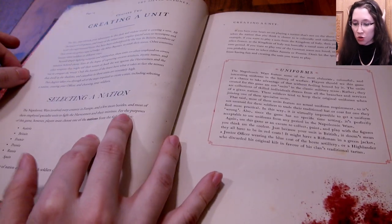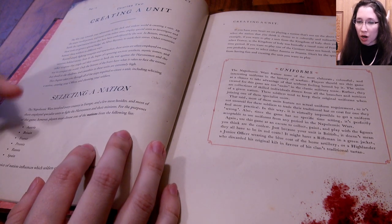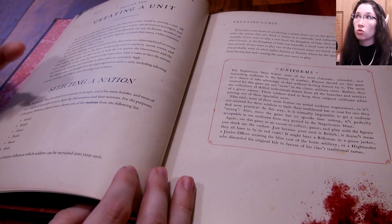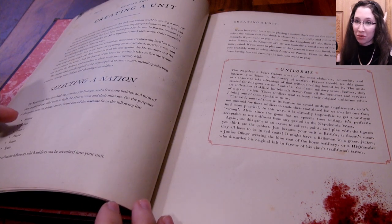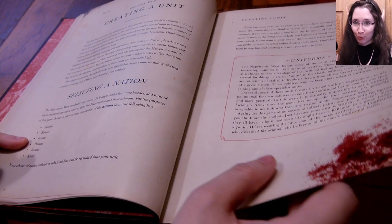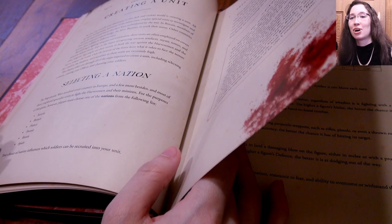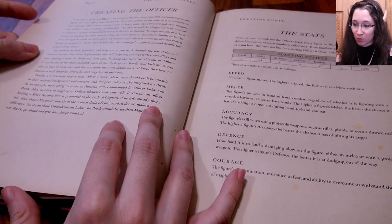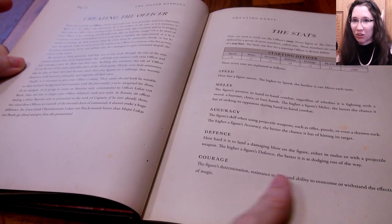To create a unit, you choose a nation — nations will guide you on who you can choose. However, you have the option for one of your characters to be from another nation. For me I would choose Britain, because I like Britain, but I might choose a character from Russia because there's a werebear in Russia and that sounds like a lot of fun — though he's a lot of cost, so maybe not.